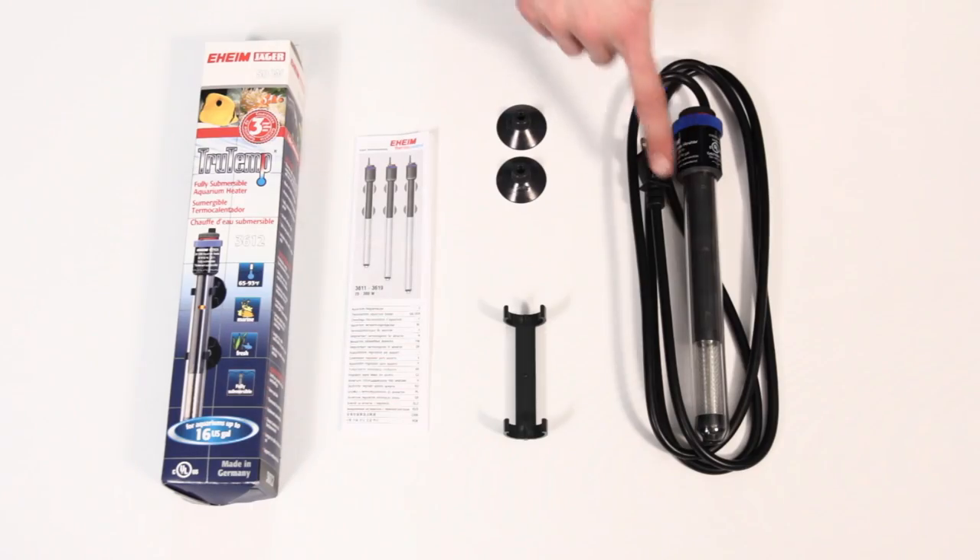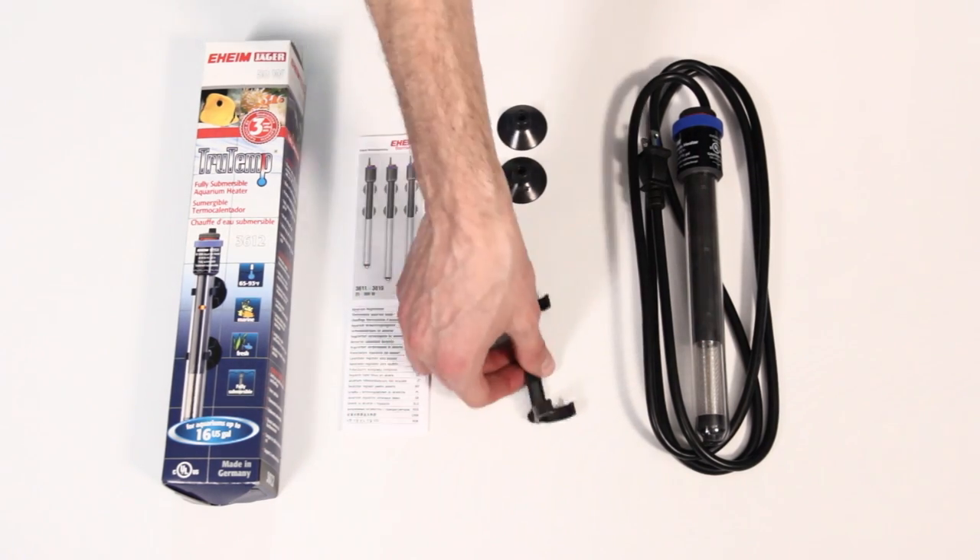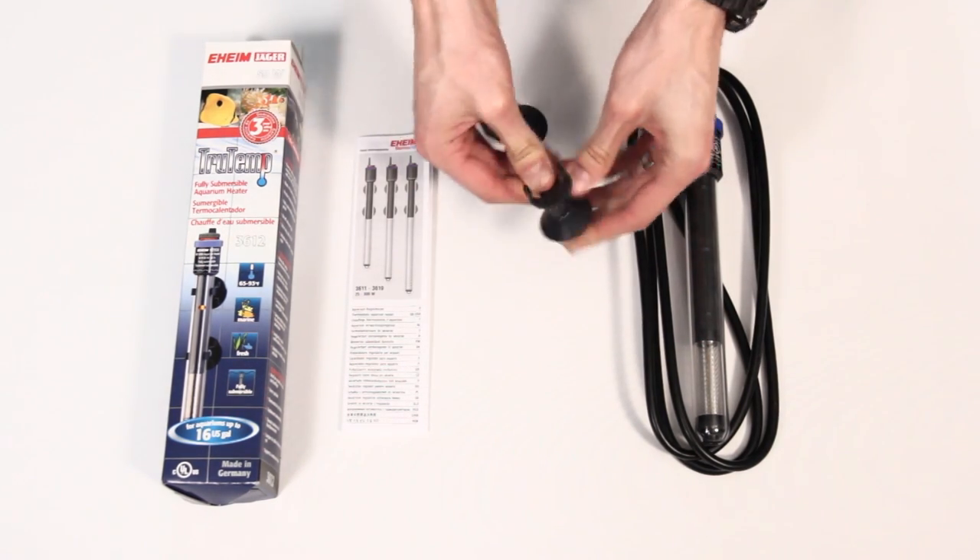To set up and install your Jager Heater, remove the contents of the box, which includes the heater, the heater holder, and the Eheim suction cups. Next, attach the suction cups to the heater holder.